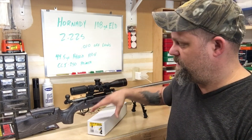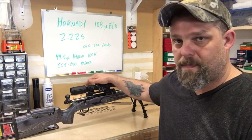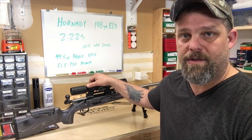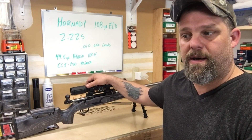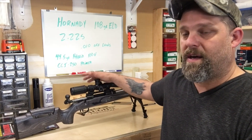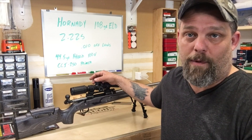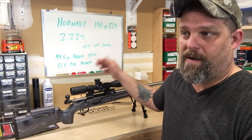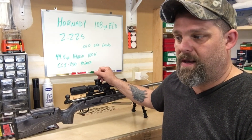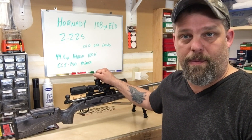Also, this SWFA scope — this is the 16x42. I am really enjoying this scope. I have a 10x, I have several 12xs, all fixed power scopes — the 16 is kind of my new favorite. It's got really nice clear glass. I've been dialing this thing all over the place as part of a test when I'm fire forming, running it up and down, and I can come right back to zero on this thing. If you shoot groups like that, clearly the scope is holding right where it should.